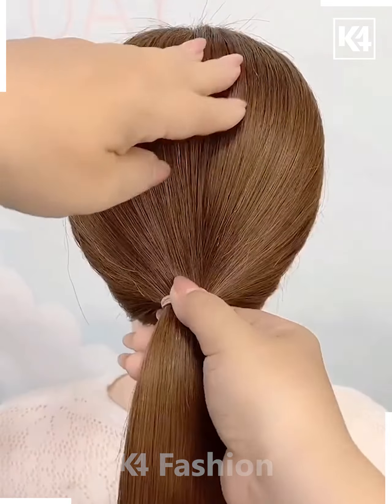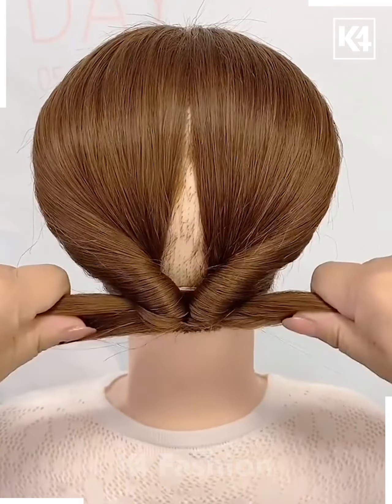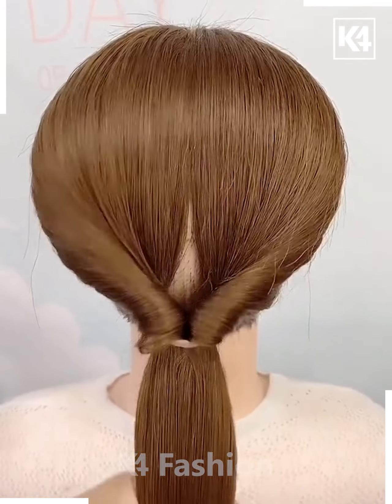Next gather all of the hair together, tie a rubber band to it, make it slightly loose in the center and now roll the hair in on itself through this part. After you are done with this, cover up the gaps as much as possible.